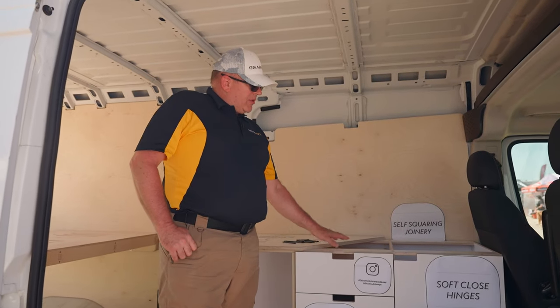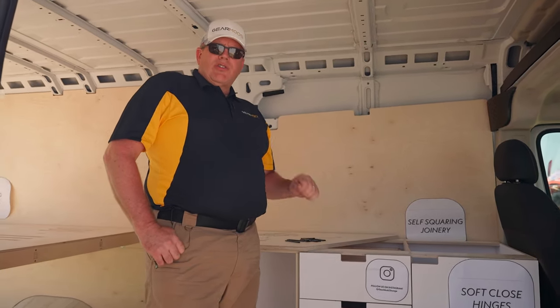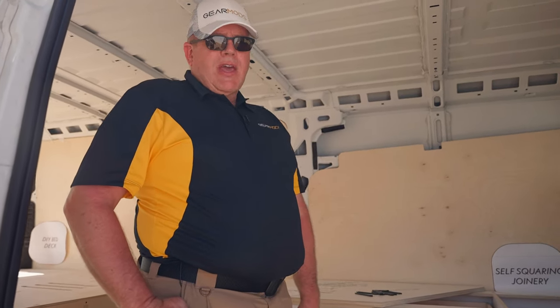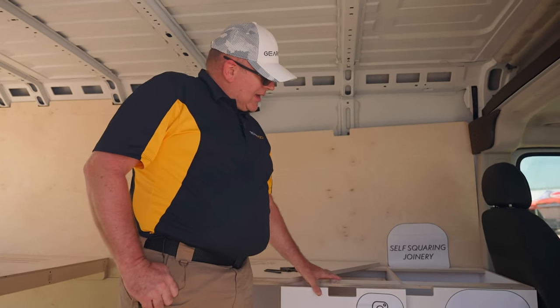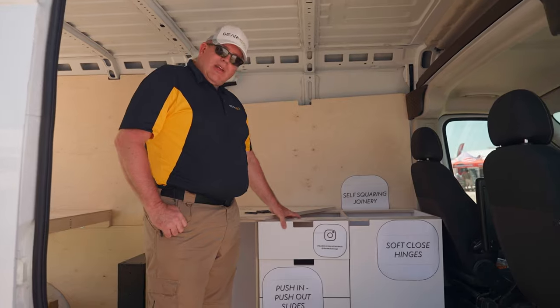A three-section kitchen can go together in a little over an hour. It's at the screw gun level, so if you can pull a trigger on a screwdriver, you're going to be able to assemble this cabinet. We use lock-in lock-out glides for all of our drawers so that they won't shoot out when you take a left turn.